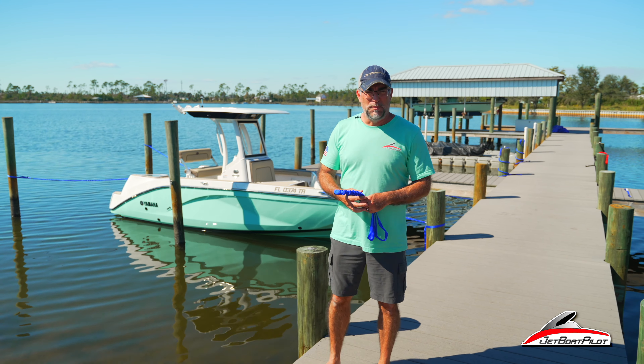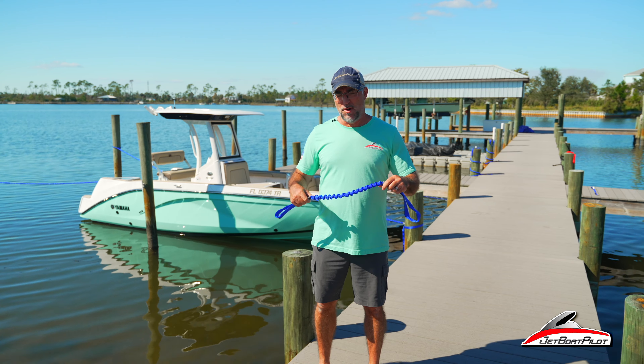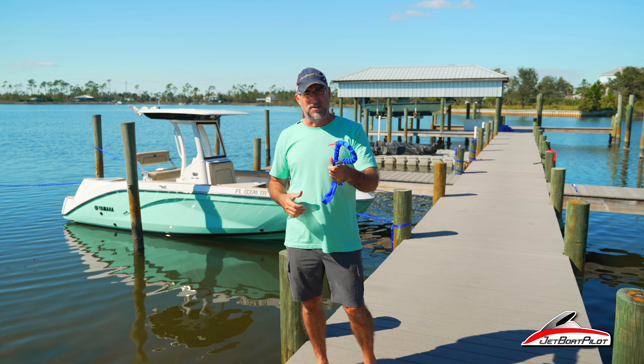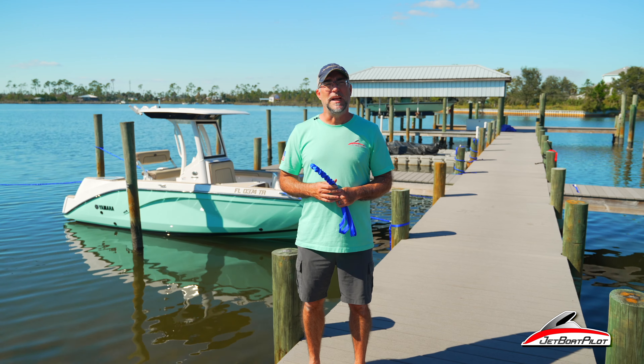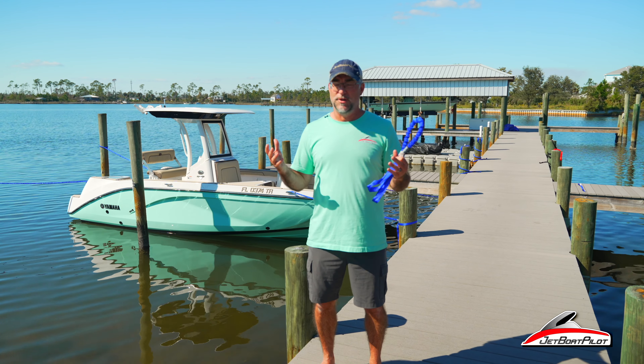Hey folks, welcome back to the channel. Today's video we're out here in beautiful Panama City, Florida. We're going to be talking about bungee dock lines. We had a company named Boat Lines and Dock Ties reach out to us and wanted us to sample some of their bungee dock lines. At first I was a little skeptical, but I eventually said, you know what, send me a few samples and we'll do a review and put it out on YouTube.